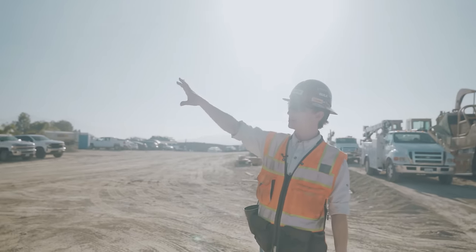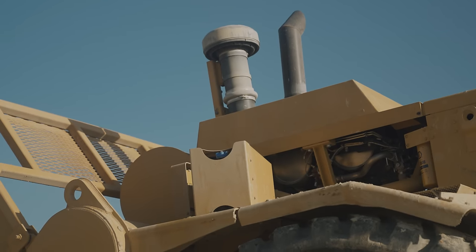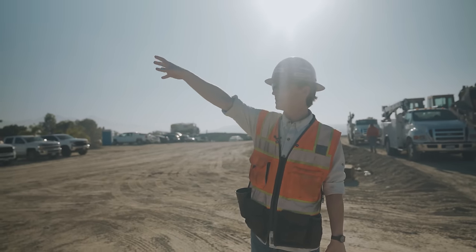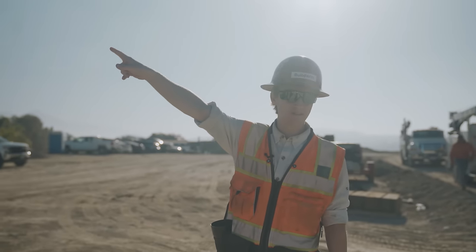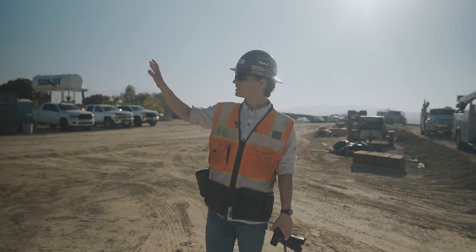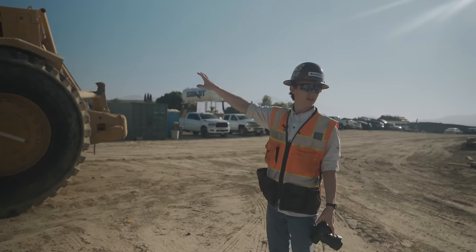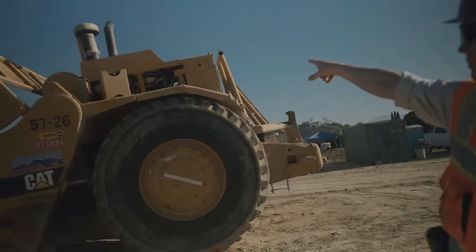They get a brand new engine, and that top bit is basically the emissions system that sits on top of the engine. That now makes the air coming out of that stack, in theory, cleaner than the air going into it in Los Angeles. Yeah, very true - which is wild. So this machine essentially has no emissions, thanks to the emissions controls.